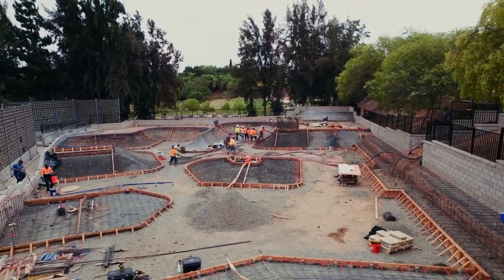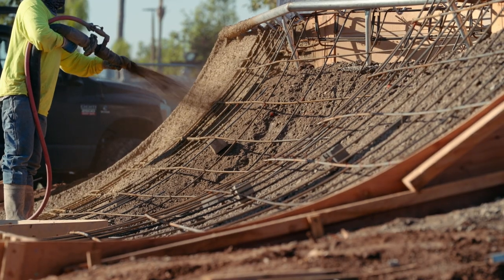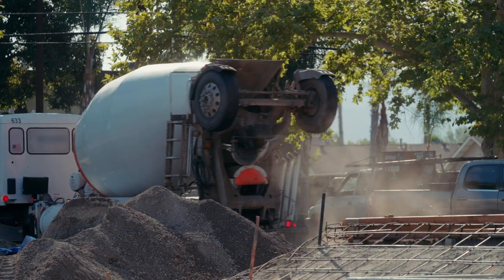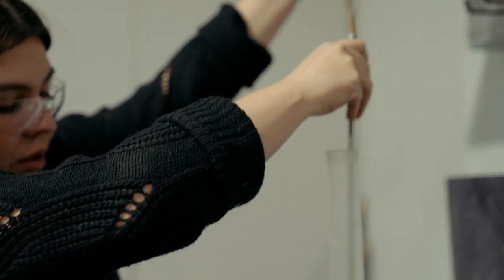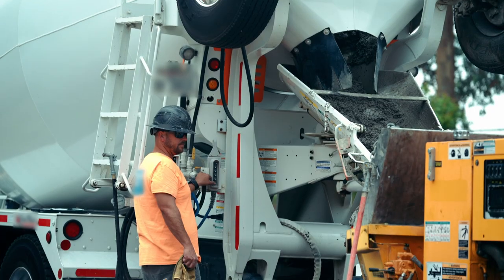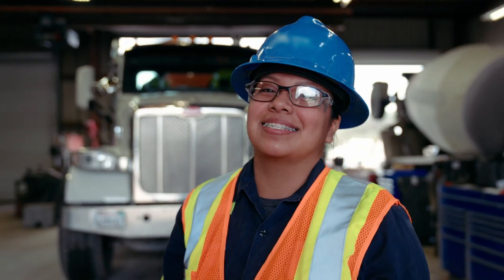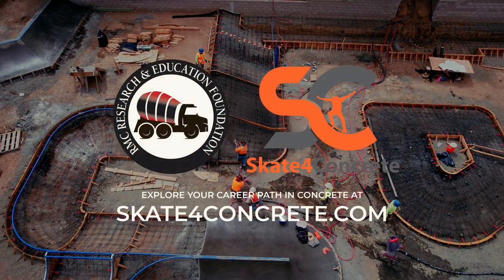Skateparks are built by a team, from everyone who sourced the concrete all the way to those who poured it. Concrete companies are dedicated to their local communities by constantly working to improve the sustainability of concrete production and use. There are endless ways to be creative working with concrete, and there are multiple job opportunities waiting for you. Get creative — explore your concrete career today.